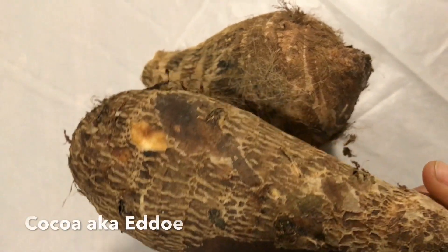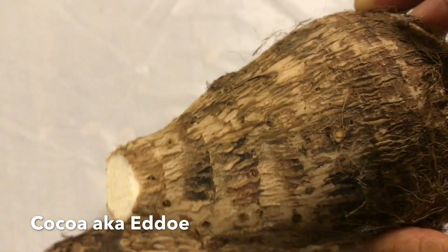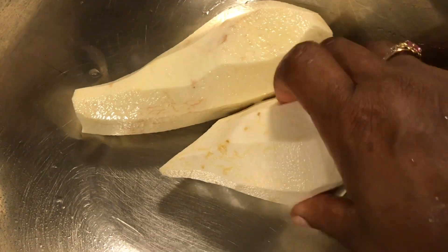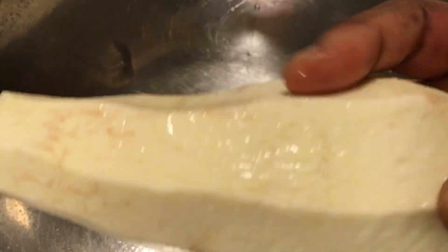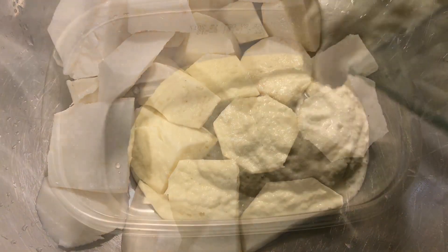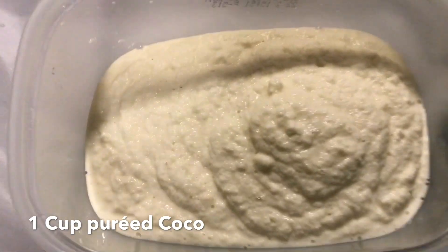Now, this is called Coco. I've never seen it before — I've heard of it growing up but never had it, but this is what my aunt told me to get. It's very starchy and has a consistency of yellow yam. You don't have to buy two different types. This is optional — if you can find yellow yam or dasheen, you can use that. It is also called Eddoe here in the States. I have about a cup and a quarter that I've blended.